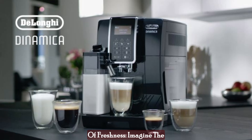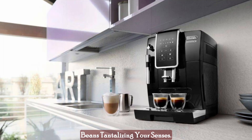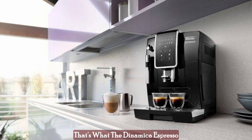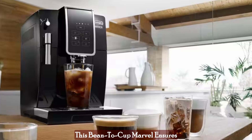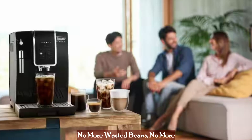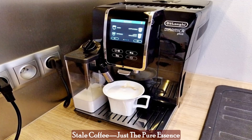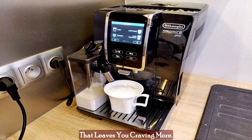Say goodbye to compromises and hello to a cup that's uniquely you. From bean to cup — the elegance of freshness. Imagine the aroma of freshly ground coffee beans tantalizing your senses. That's what the Dynamica Espresso Machine brings to life with its built-in steel burr grinder. This bean-to-cup marvel ensures that each cup is a canvas painted with the flavors you love. No more wasted beans, no more stale coffee, just the pure essence of a full-bodied, satisfying brew that leaves you craving more.